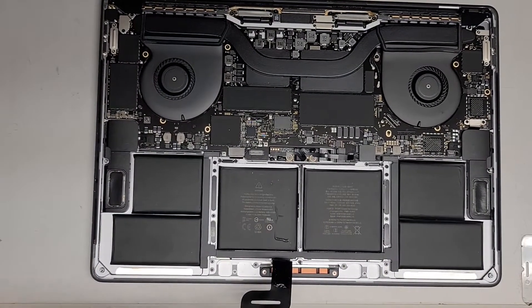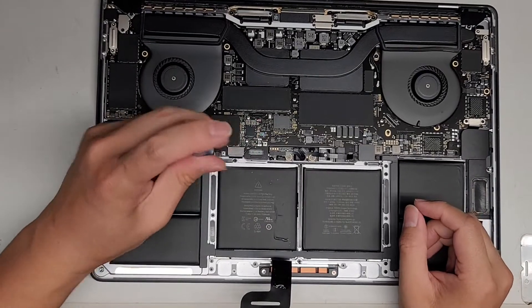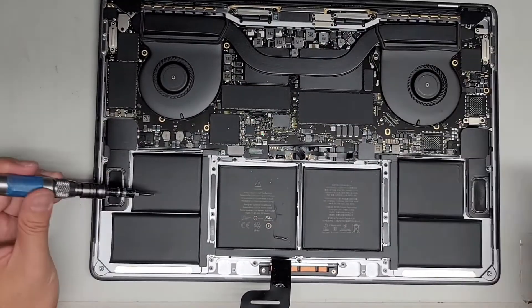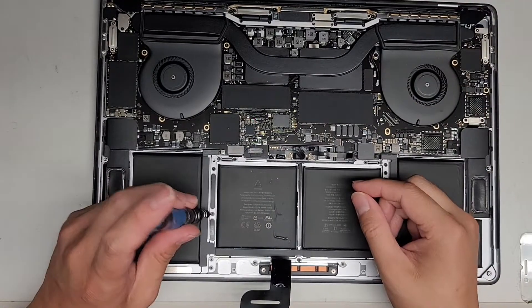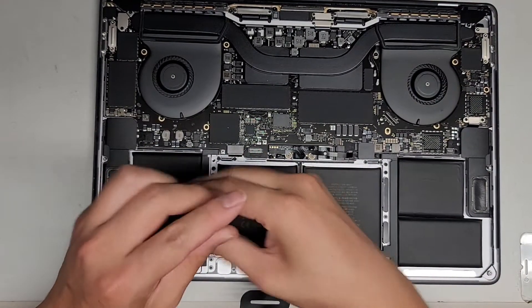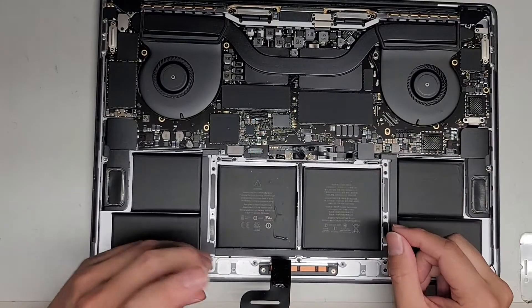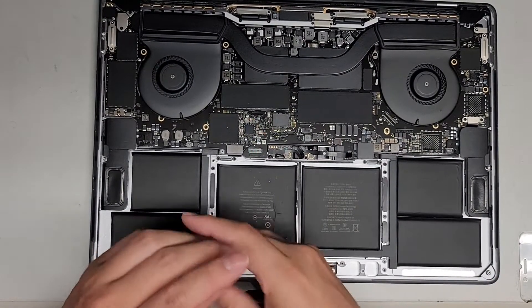Let's go ahead and switch back to the T5 or Torx 5 screwdriver. The trackpad actually is not even attached to the keyboard in any way, but Apple made like a software or something where it disables the keyboard. It's stupid. But anyways, let's go ahead and remove all these screws.